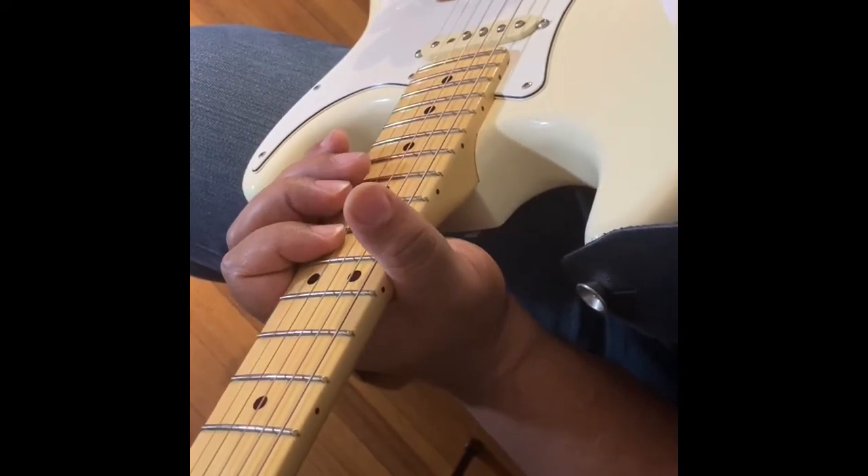And that's our four chords. Now we come to the part of the song where it sounds like...